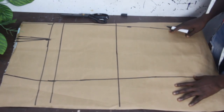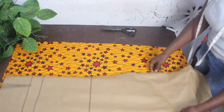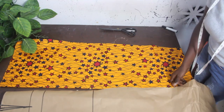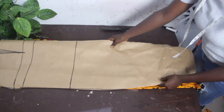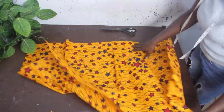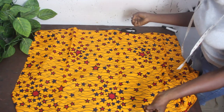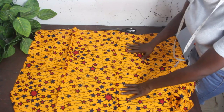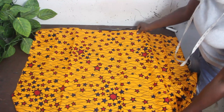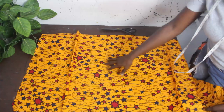Once done, cut this out. Then fold your fabric into two, place your front pattern on it and cut it out — you'll have a single piece. This fabric is really cute. Fabrics are available at our store in wholesale and retail prices. If you're interested in this print, check the number in the description box below.